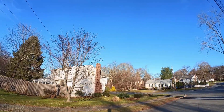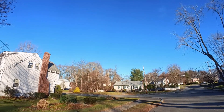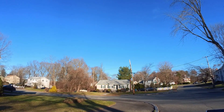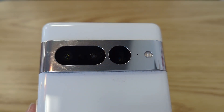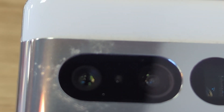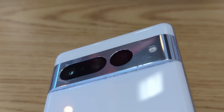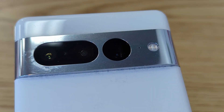Hey guys, Tom Mobo back again. This is day 14 in the life of the Google Pixel 7 Pro, but before we jump into that let me give you some of my thoughts. First of all, the camera bar does get scratched pretty easily — if you look closely there are a couple dings here and there. This is from normal usage, taking my phone in and out of my pocket. I occasionally have keys or another phone in my pocket, but in general I try to keep my phone in its own separate pocket.